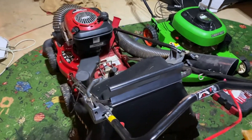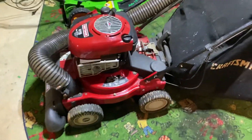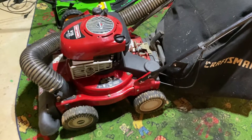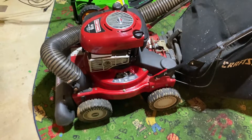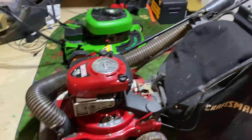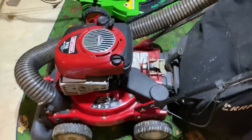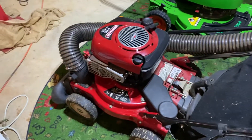They also make a Troy-Bilt equivalent which is the same thing. I paid $125 for this on Facebook Marketplace, and it actually starts up and runs good — the self-propel actually works. Not a bad deal for $125.